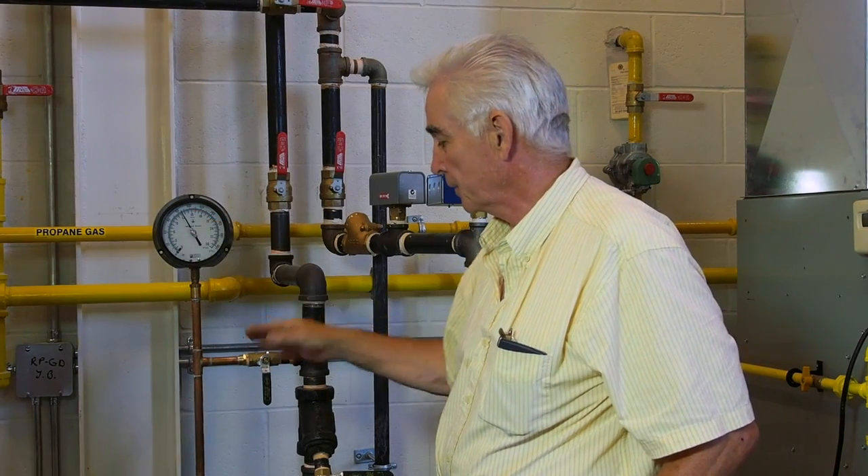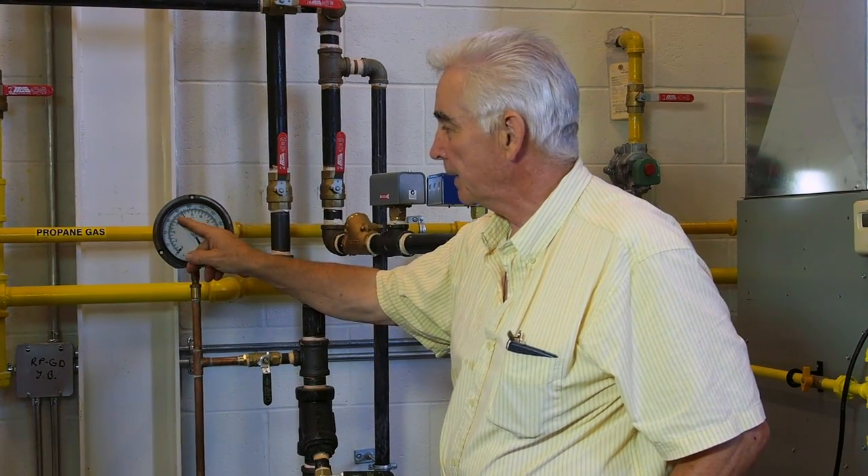We multiply — if this is water — we multiply the difference in PSI times 2.31 and we'll have the performance of the pump in feet.